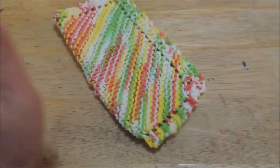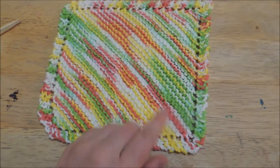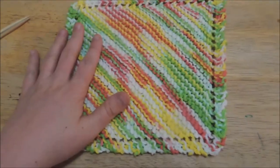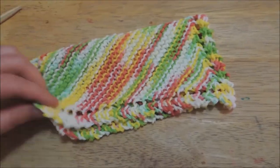Hey everybody, this video is going to show you how to make my favorite dishcloth. This is what I call my two-hour dishcloth. One of the things you'll always see me doing is knitting these because they are small, so I can start and finish a project. And this pattern happens to be a customer favorite.